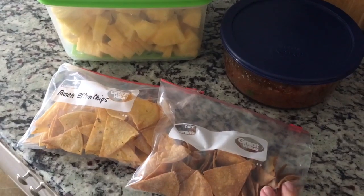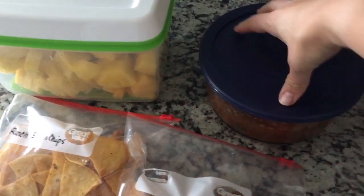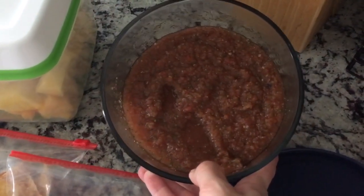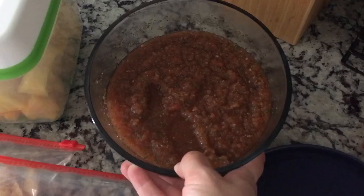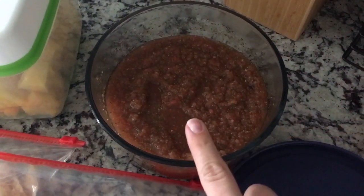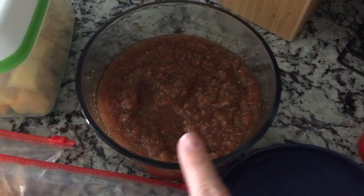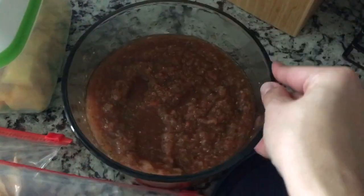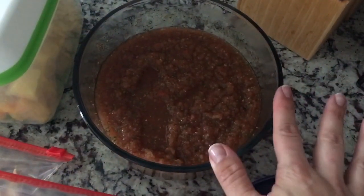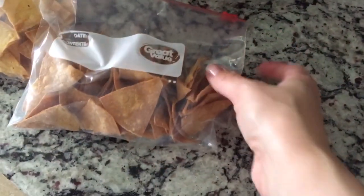Just to update you, I've been prepping stuff for the last hour or so. I cut up both my pineapples and put them away. I made some of my salsa: two cans of Rotel — original this time, so it's pretty kicky — along with a white onion, a bunch of cilantro, and half a tablespoon of garlic. I just blend it up. It's my preferred fresh salsa.